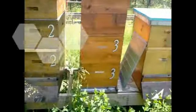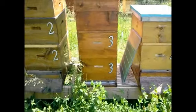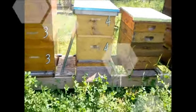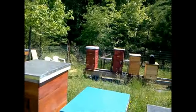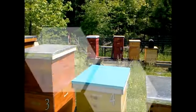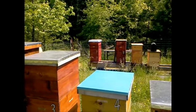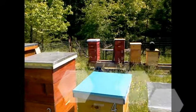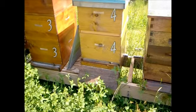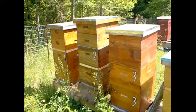I brought some newspaper with me because I think I'm going to have to merge two of these. The one I had in the back — number seven — that was the one I picked up that I thought was poisoned. I ended up taking the few survivors; after a week there were maybe a couple hundred survivors. I brought them over and merged them with four, and they seem to have been doing well. So right now I'm going to go into all the hives and see how we're doing.